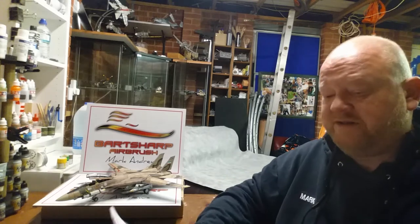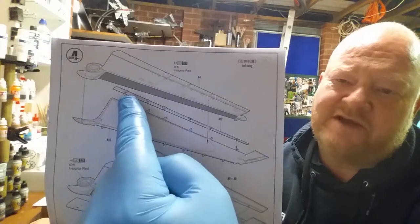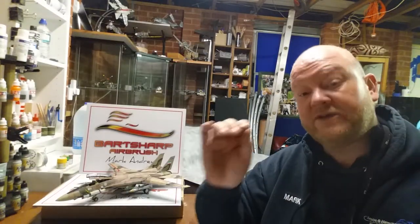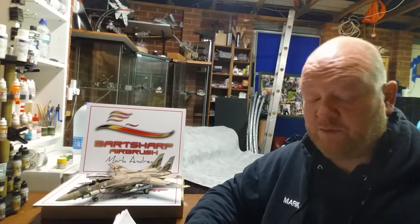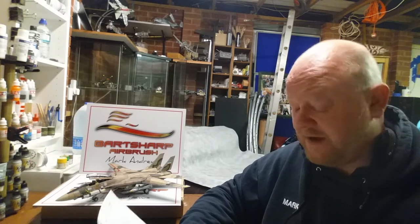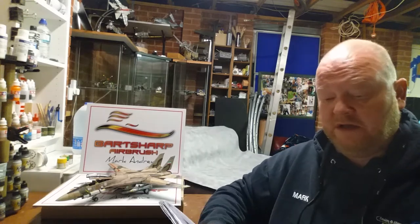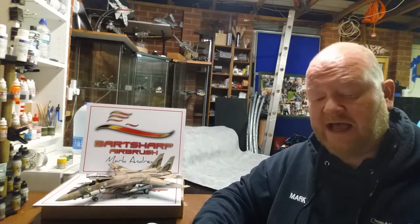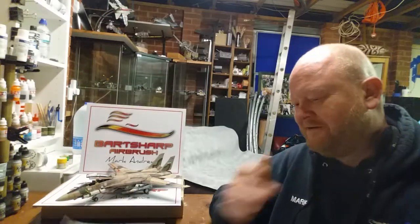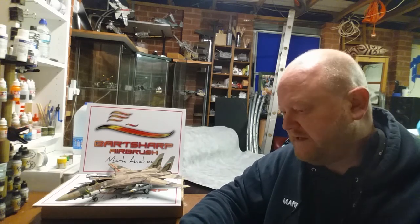Stage four is the wings — your usual two halves. There's a very thin rod that goes in there, so you've got to be extremely careful when you come to cut that off the sprue because it will snap. There are a couple of little holes to drill as well. Stage five is the same but for the other side.